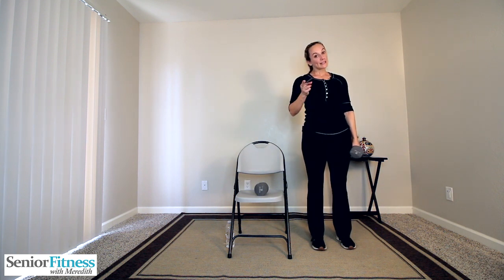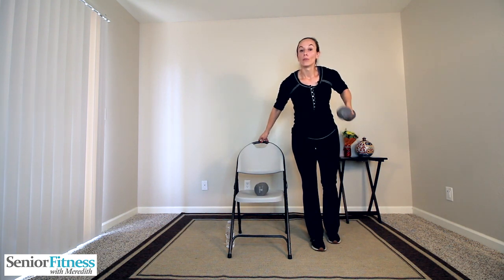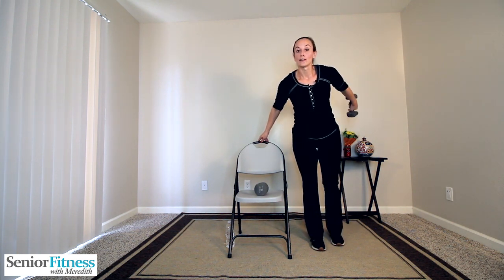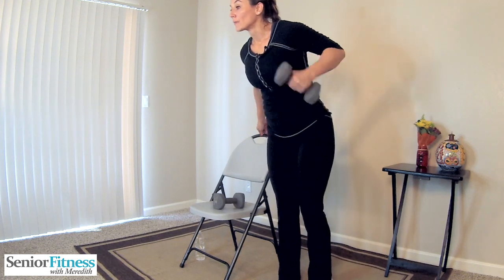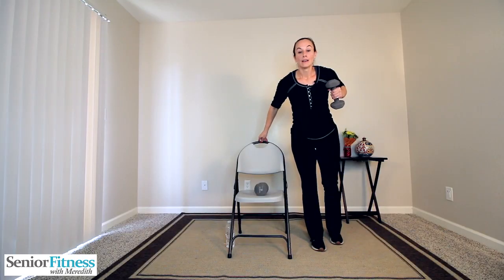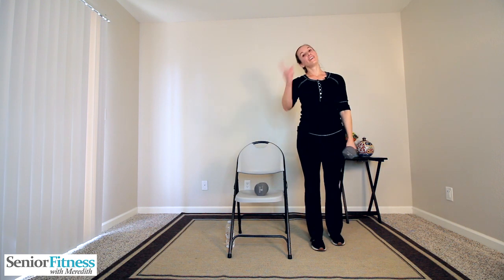Now our two movements again, taken separately. It will be our hamstring curl, then our tricep kickback. Chest stays slightly forward the entire time, slight bend in the standing knee, light pressure on the chair. Start with your hamstring curl — keep that elbow lifted the entire time. Curl up behind you, release, kick the arm back, bring it in. Back of the leg, back of the arm. Two more of each — back of the leg, arm. One more of each — leg, arm. Release, nice and tall.